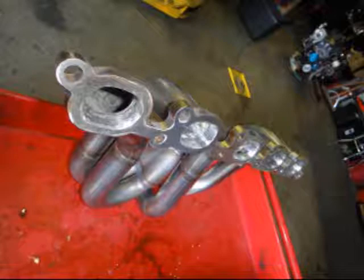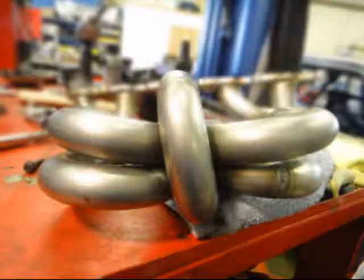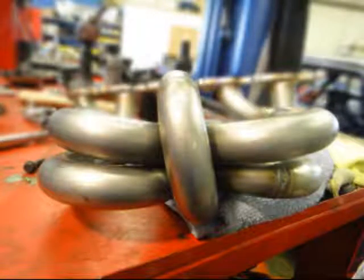As we all know, 850 turbos are pretty dialed in for performance, but this header adds an intense amount more. Our goal was to design a header that would radically increase the flow and balance of the exhaust in order to maximize the outflow and increase the turbo spool-up time.